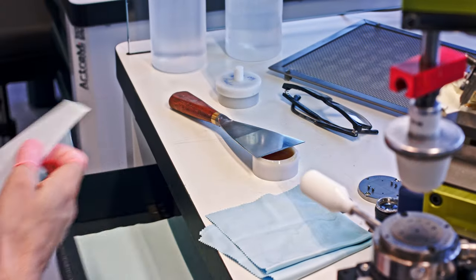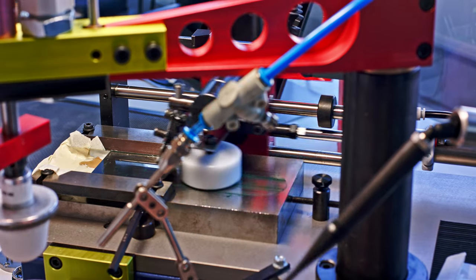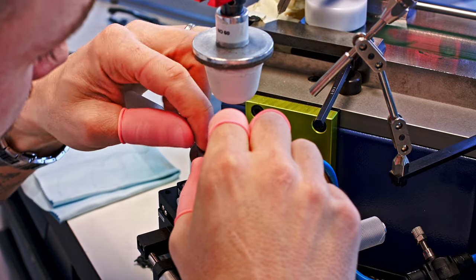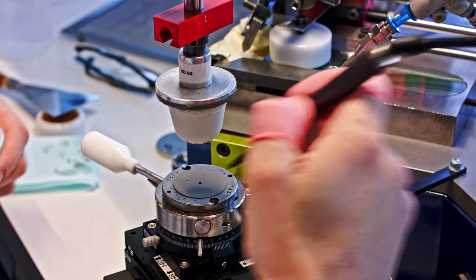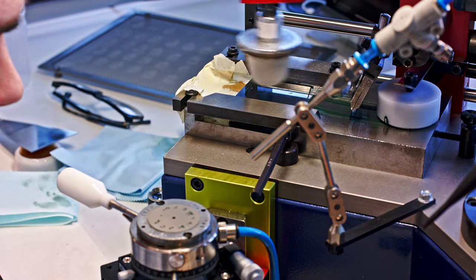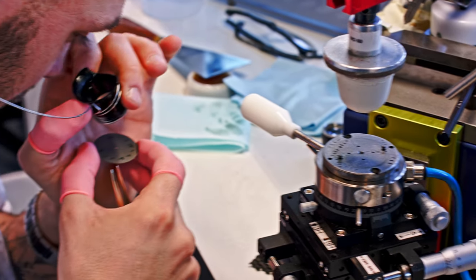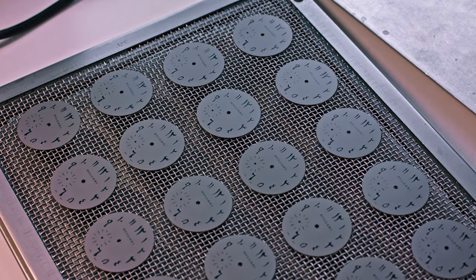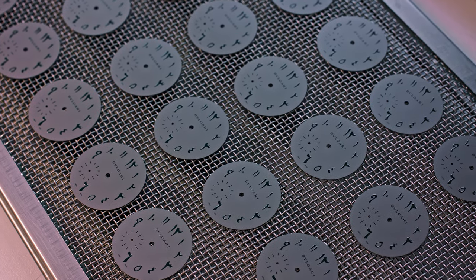We have arrived at the workshop where they do what they call pad printing — transferring the indications onto the dial. There is a dial with nothing on it, and with this pad the color is taken and then printed on the dial. Double and triple checking everything; the eye of the operator knows if it is good or not. We see a dial that will go to the Middle East — it's also cool to see how this Octo Finissimo really goes around the world, growing more and more popular.